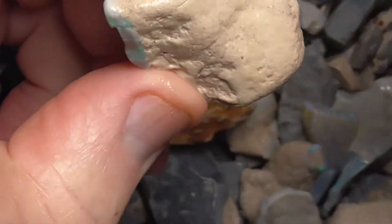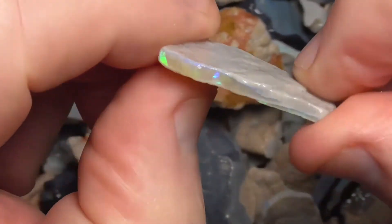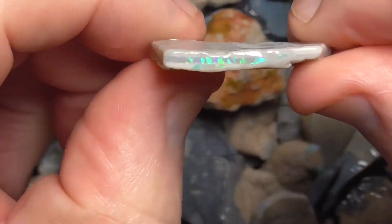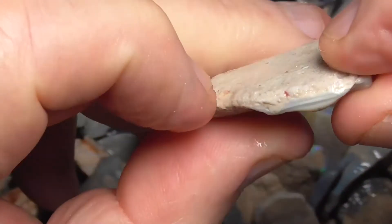Unfortunately, I've tumbled this for a long time, but the clay is so hard. If I keep tumbling it, it'll just wear the opal away. As you can see, I'm just randomly picking this up. That piece is probably a bit of nothing.